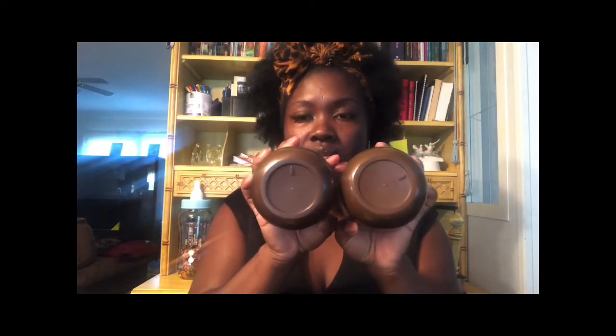One day I had both of them open doing my edges and as you can see by the bottom you can't tell what is what if you can't see the color. So I mixed the tops up — boy, I was hurt. I was so hurt because I said oh my god, I can't even figure out which one is which now. So I used them all up and finished both.